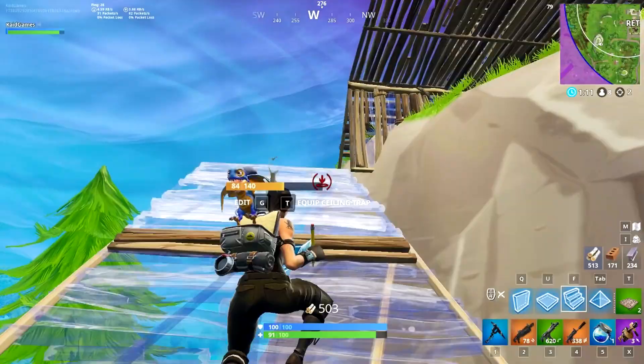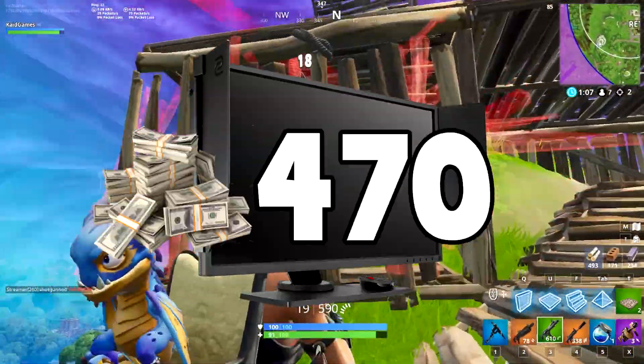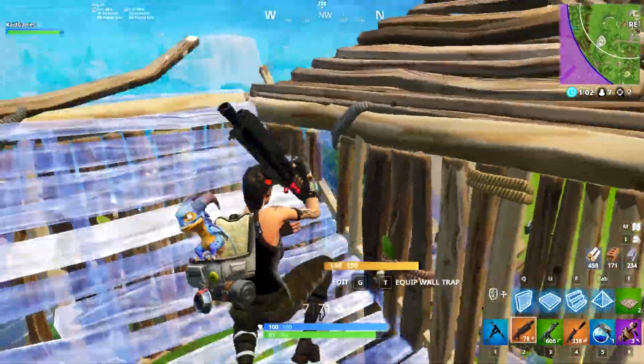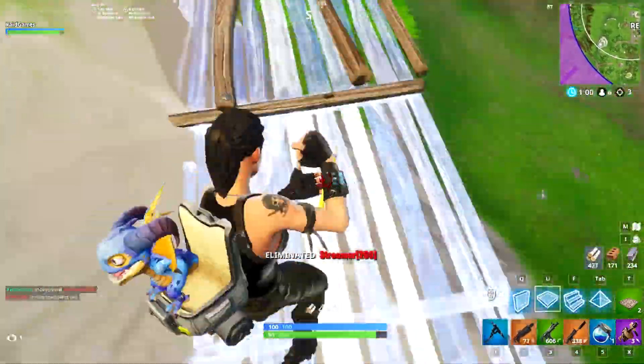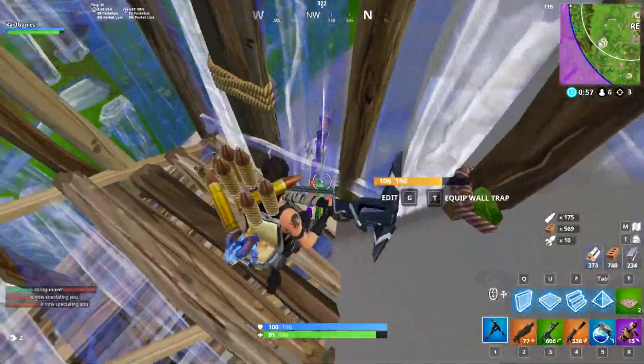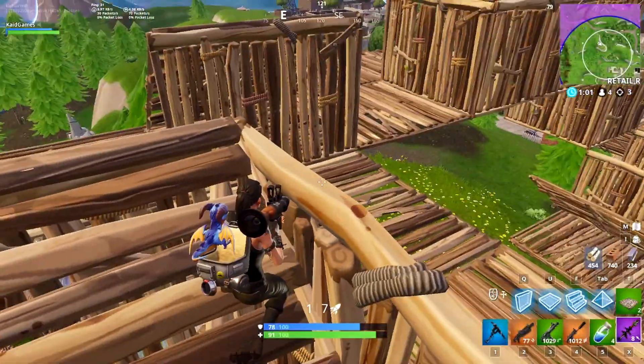Now that we've checked out all his Fortnite settings, let's go over to his peripherals. Starting off, he's using the BenQ XL2540 monitor which costs about $470. It's not the cheapest, but if you want to upgrade from a standard 60Hz monitor to something with 170Hz and better quality, this monitor should definitely do the work.